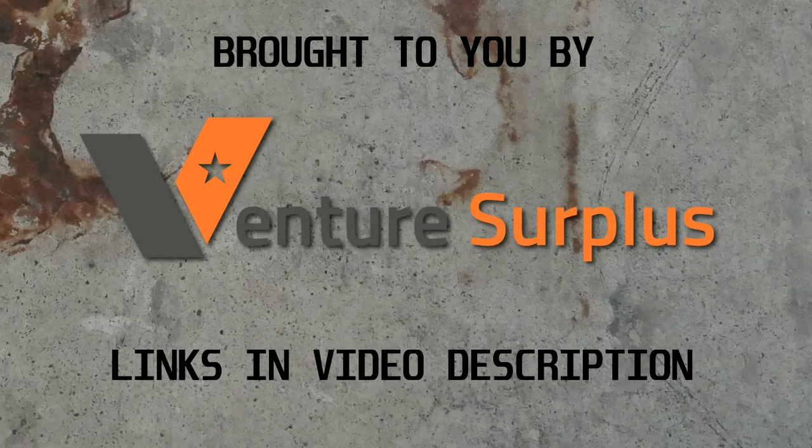This video was made possible by supporters of the channel on Subscribestar and today's sponsor, Venture Surplus. More about them in a bit. Check out the links in the video description for ways to support the show, and thank you for watching.